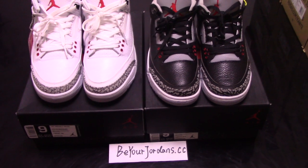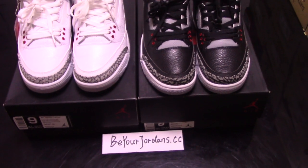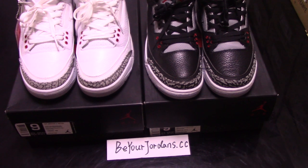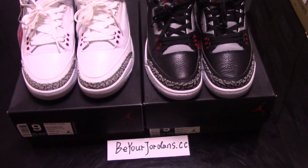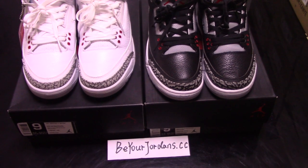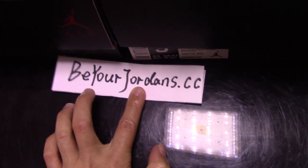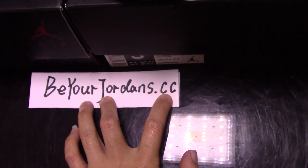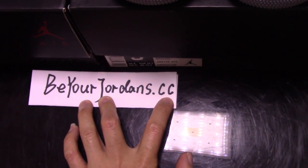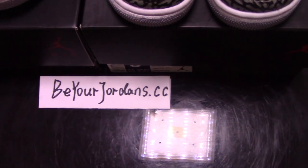If you want these shoes, you can order on my website directly. And now you can use a discount code to get some off. So it's really nice sale now. Before, my website was CA and now changed to CC. So please make sure you enter the correct website.